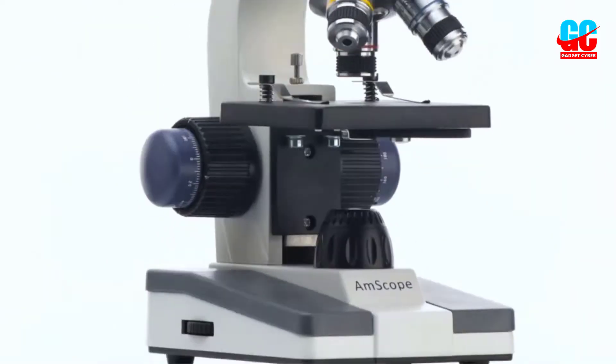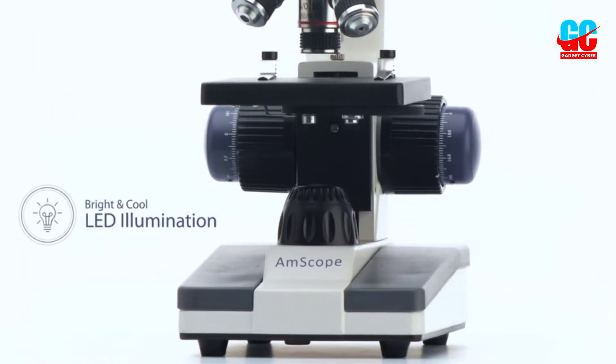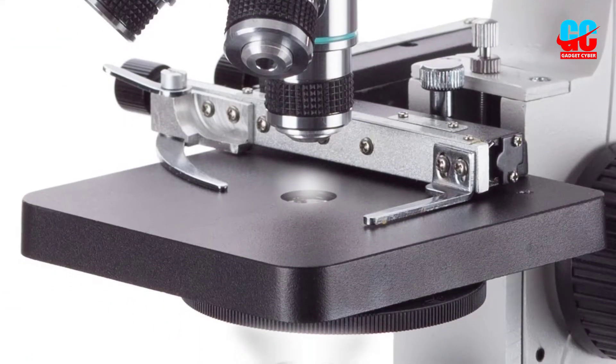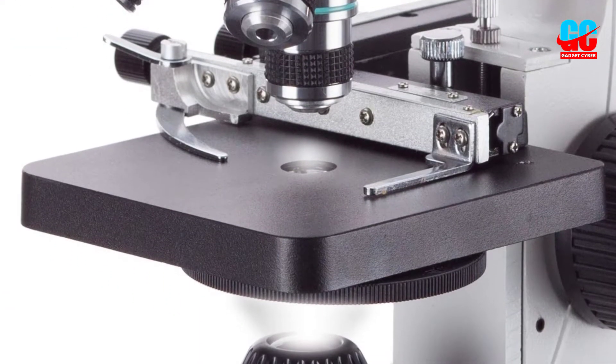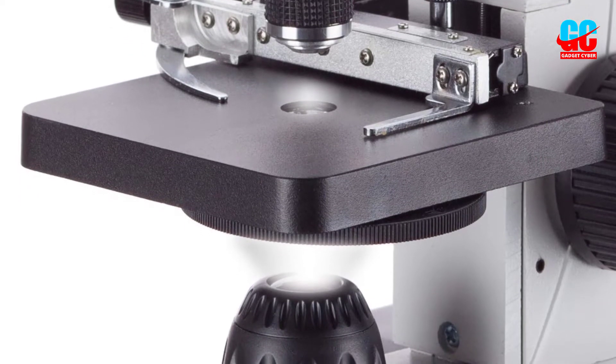Five different magnification levels are available, ranging from 40x to 1000x. This isn't as high as some of the more expensive models, but it's still sufficient for most uses. There's an LED illumination system built in, which we found to be very useful.